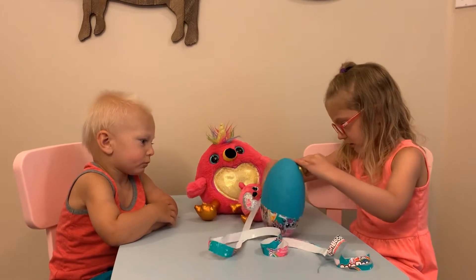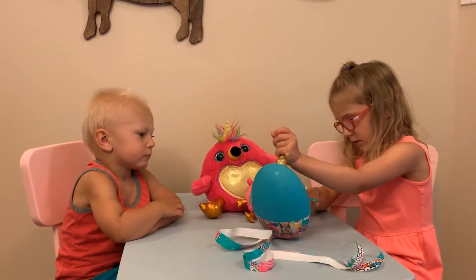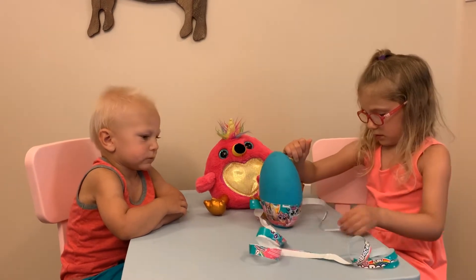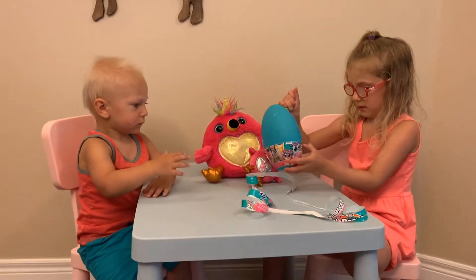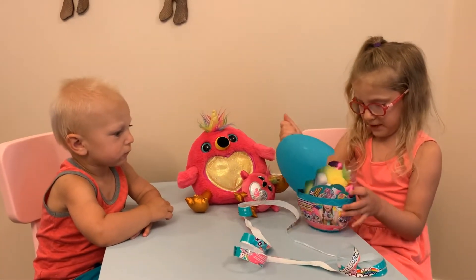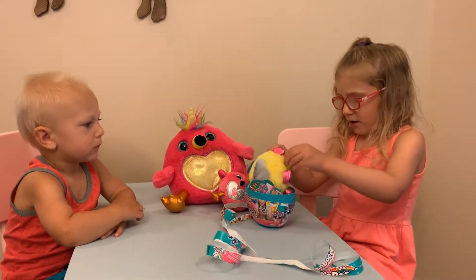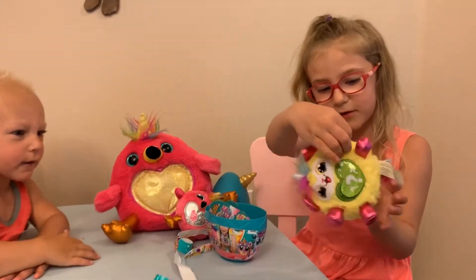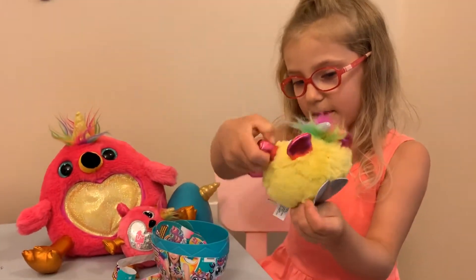But where's the string? Okay, let's just open it. A monkey! Look at the monkey, you guys — it's a monkey!